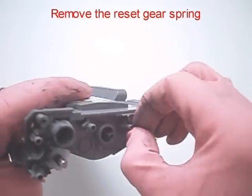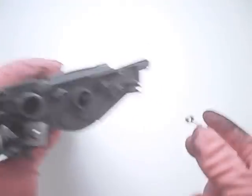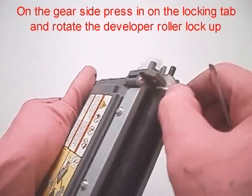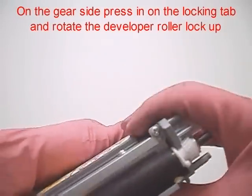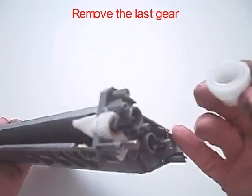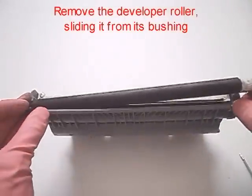Remove the reset gear spring. On the gear side, press on the locking tag and rotate the developer roller lockup. Remove the last gear. Remove the developer roller, sliding it from its bushing.